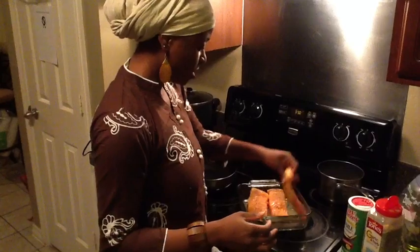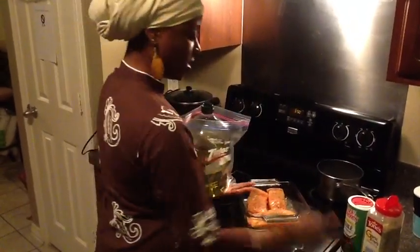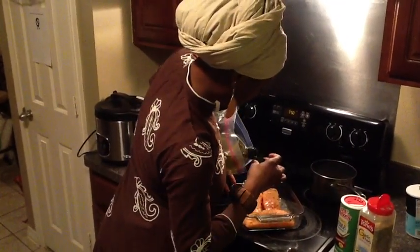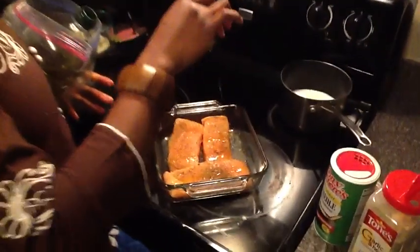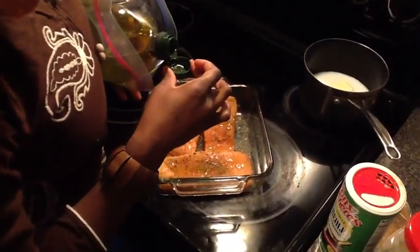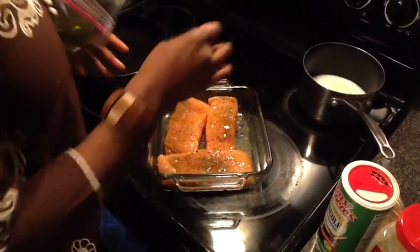Next you're going to need some olive oil. I keep mine in a bag because it likes to drip on everything. You're going to pour it in the top and drizzle. I'm going to use three capsules — a light drizzle.